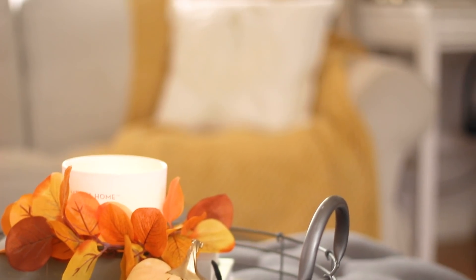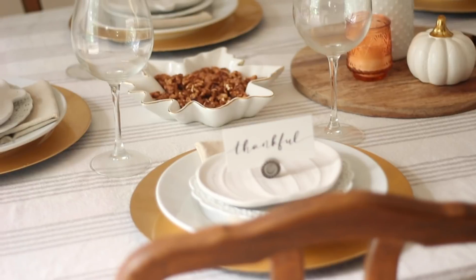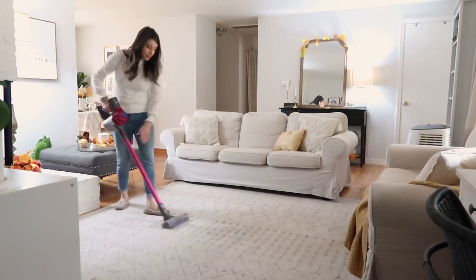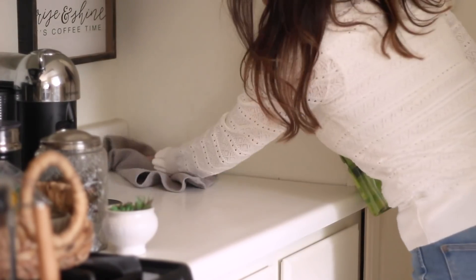Hey happy homemakers, today's video is a fall clean and decorate with me. I'm going to be pulling out my fall decor from storage, plus adding a few new pieces that I purchased this year, and then doing some light cleaning to make my home cozy and festive for my family. I hope this video inspires you to do the same.